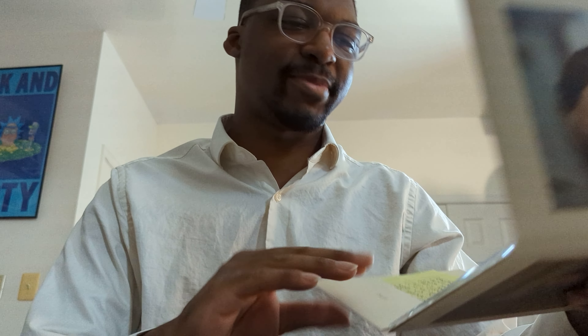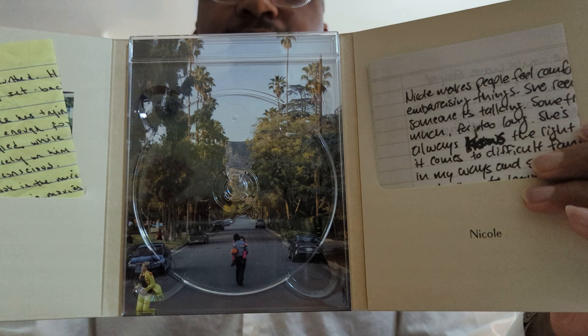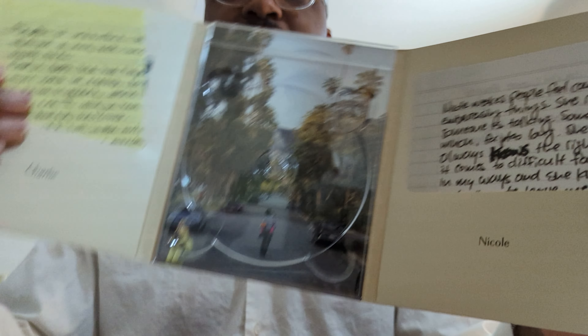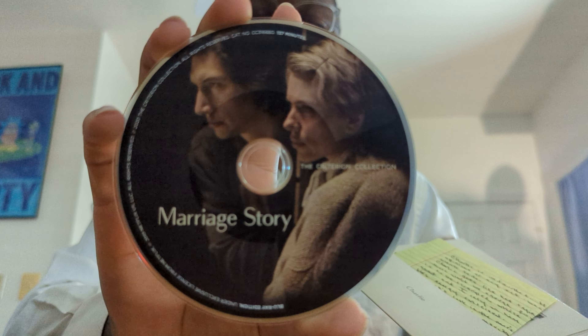I'm not going to read them because I don't want to spoil them — I feel like it'd be fun to read them after watching the movie, because I bet this is an Easter egg to something that happens in the film. Just like the other release, behind the disc we have a picture as well — just of a street, a normal street. Sure has no significance to the film at all. And here's what the disc for Marriage Story looks like.